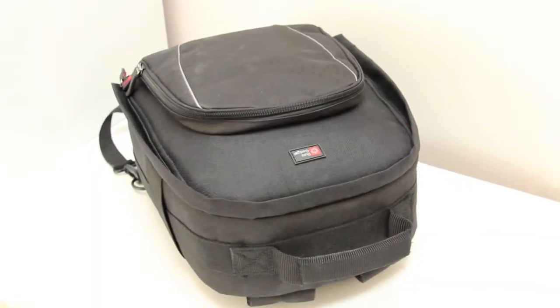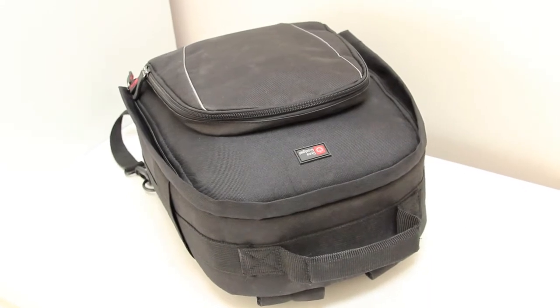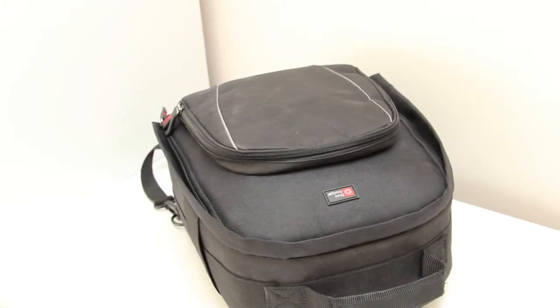So as you can see, that is my bag. It's a Dura Gadget bag and it's meant to be black but it's looking a bit grey and shabby. Anyway, I'm going to show you what's inside.